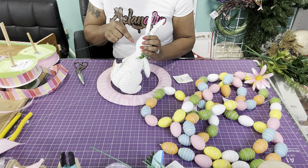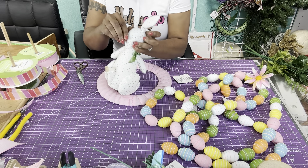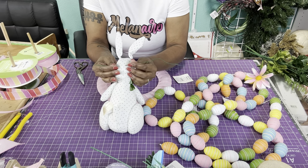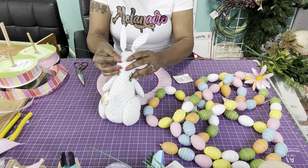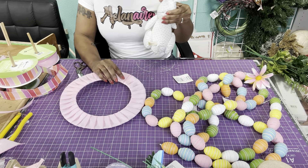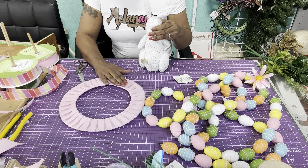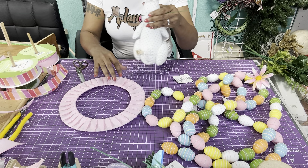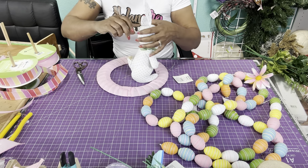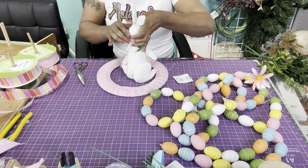I made two little snips and then I just put the wire through there. What you can also do is go in and put another piece of ribbon behind that to hide it in the back, because you do need to take this through. I'm just going to twist this and give that a little twist.